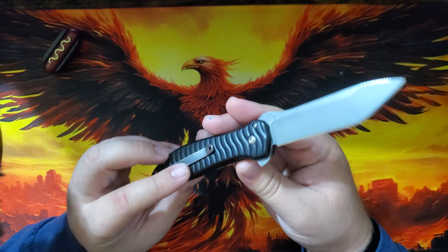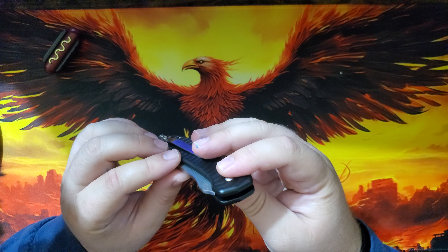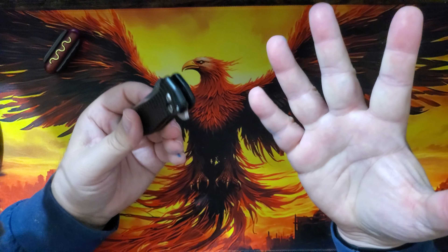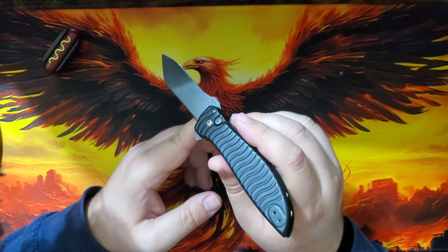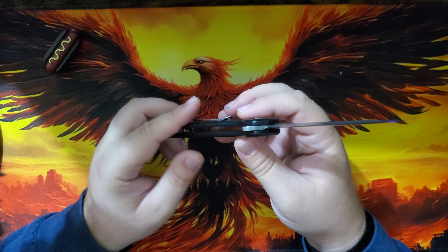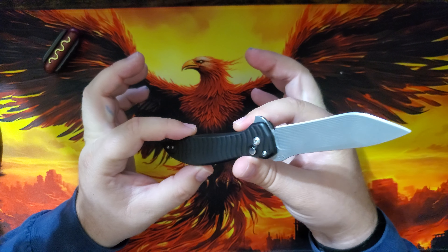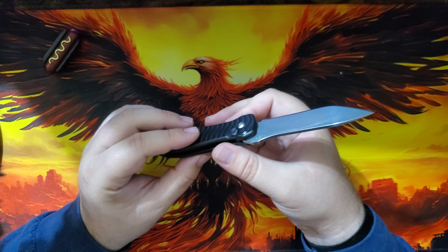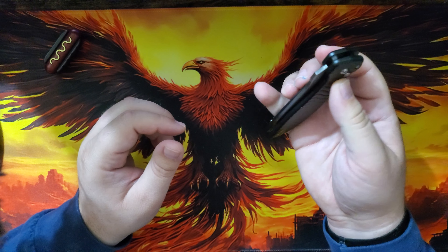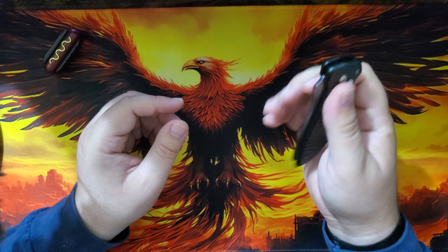Let's get some specs out of the way. I bought this off a friend, so it doesn't say the steel on the blade, but according to the website it's CPM-154, CNC machined and hardened to 58-59 HRC. The pivot is 440C with caged axial bearings. The lock is a 440C button lock. The handles are 6061-T6 aluminum, Type 3 hard coat anodized, with stainless hardware, a tip-up clip, and it weighs just under four ounces.